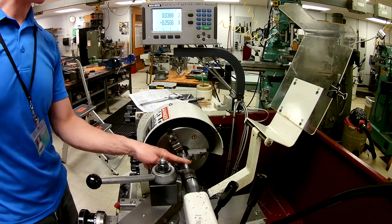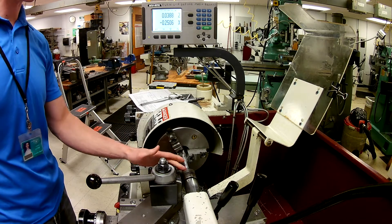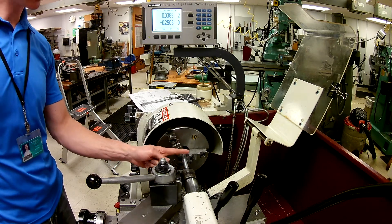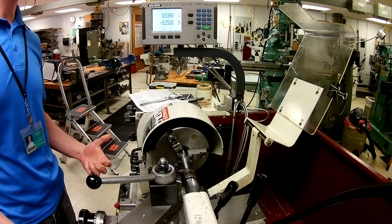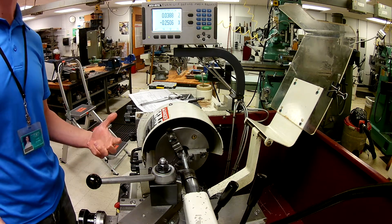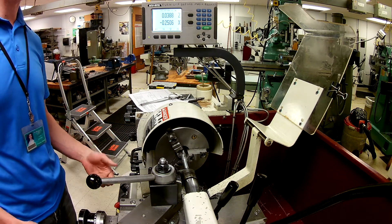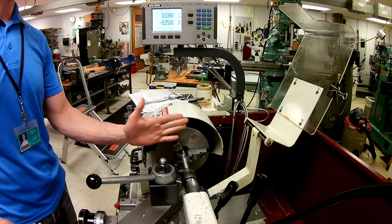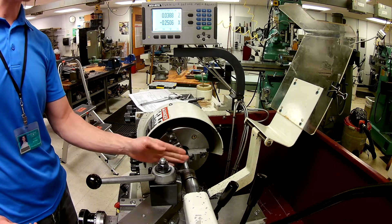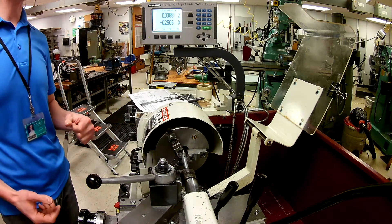At this point we've turned most of this down and we've taken measurements all along the way. We've also taken measurements in multiple locations along this shaft to make sure that we have some level of consistency. If we have a taper we need to make an adjustment to our machine. You need to know exactly what's happening at every single location on the turn diameter.